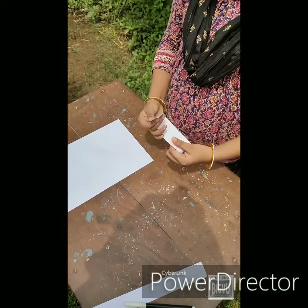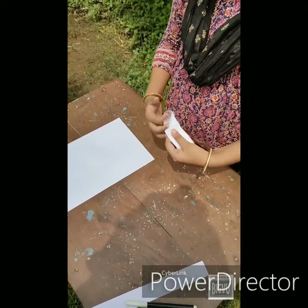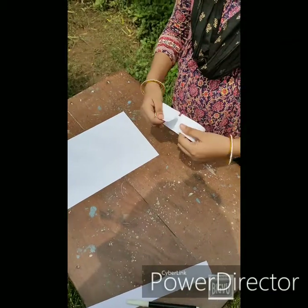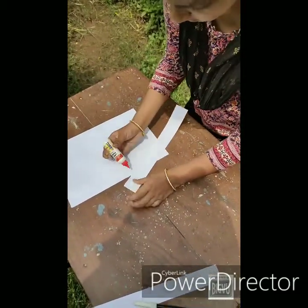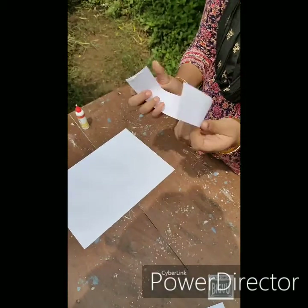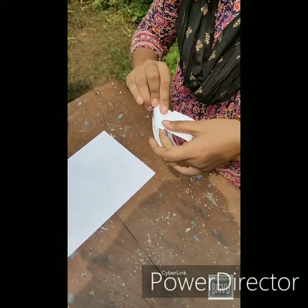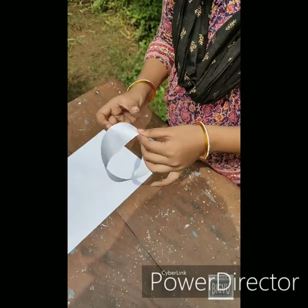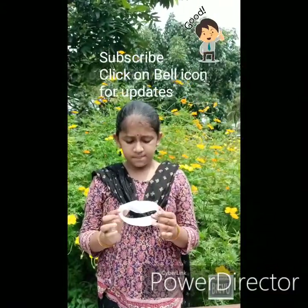Let me show you again. Apply some glue here. Here we have got a twisted strip. You will end up with a shape like this.